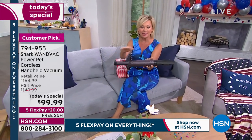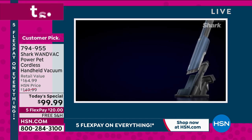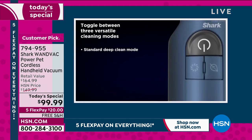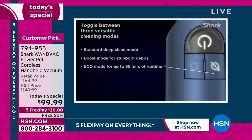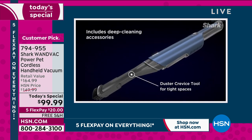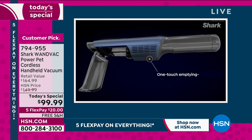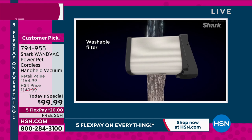I wanted to show you this purple — it's so pretty, a new color. There's purple and blue available. $20 to get yours delivered and no charge to ship, whether it's indoors, outdoors, the car, the RV, the boat, the cabin. At less than a pound and a half you'll take it with you everywhere. There's no cord — it's cordless, and that's what we love about it.